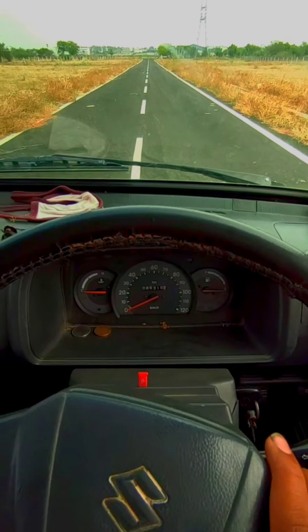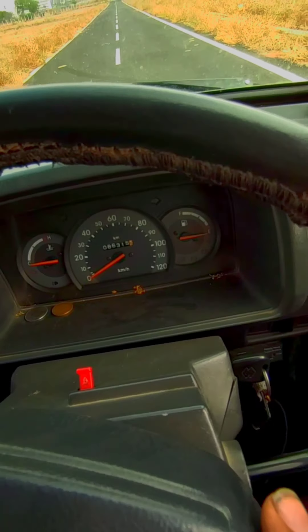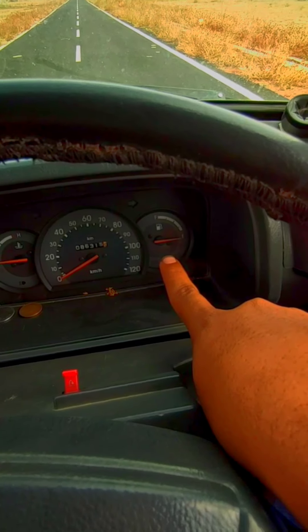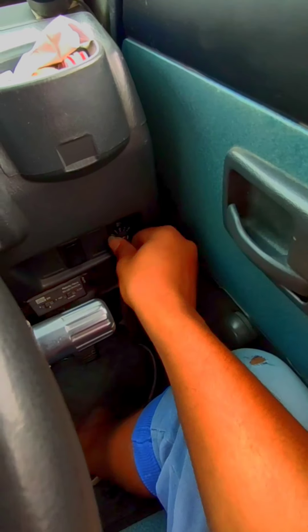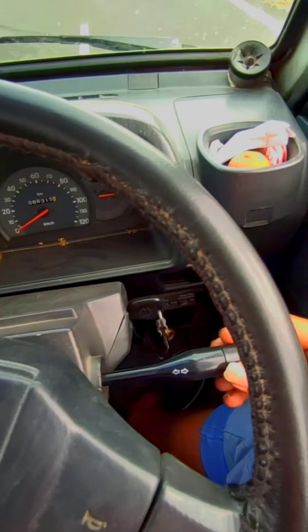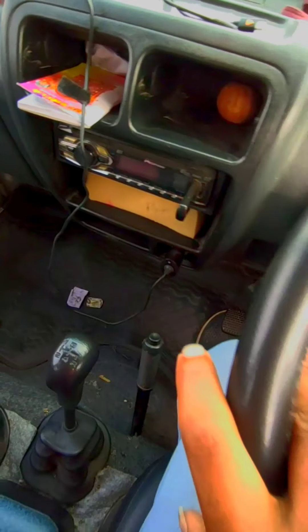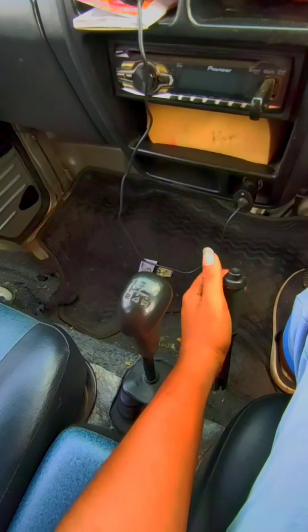There is a speedometer. There are petrol and gas gauges. There is an LED light switch and a power socket. There are lights and wiper switches. There are four gears and a handbrake.